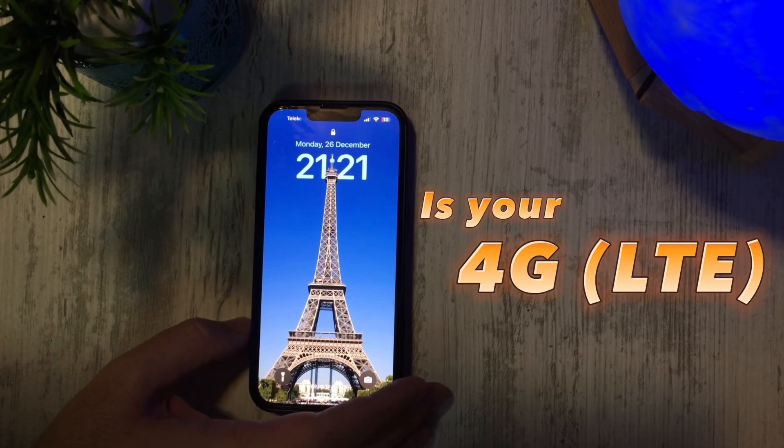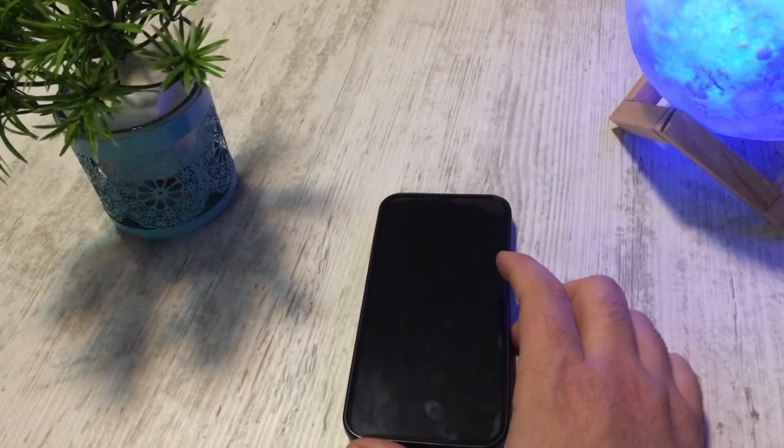Is your 4G signal strength good or bad? Here is how to check it.